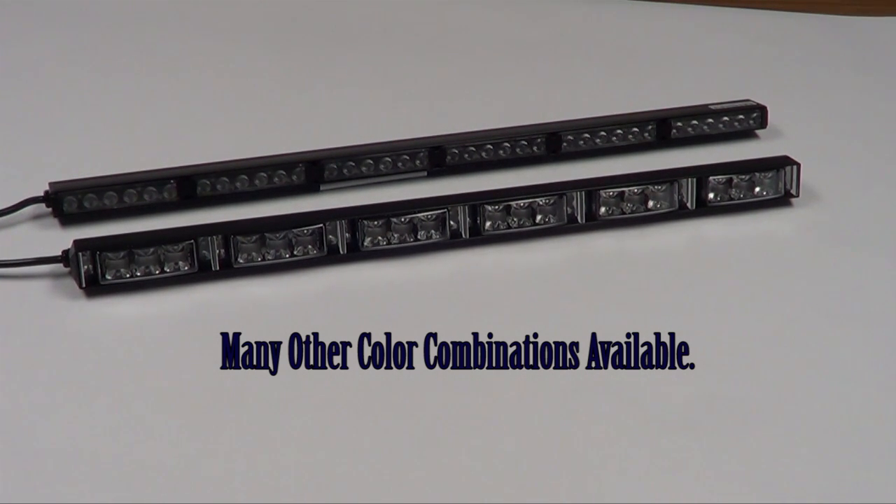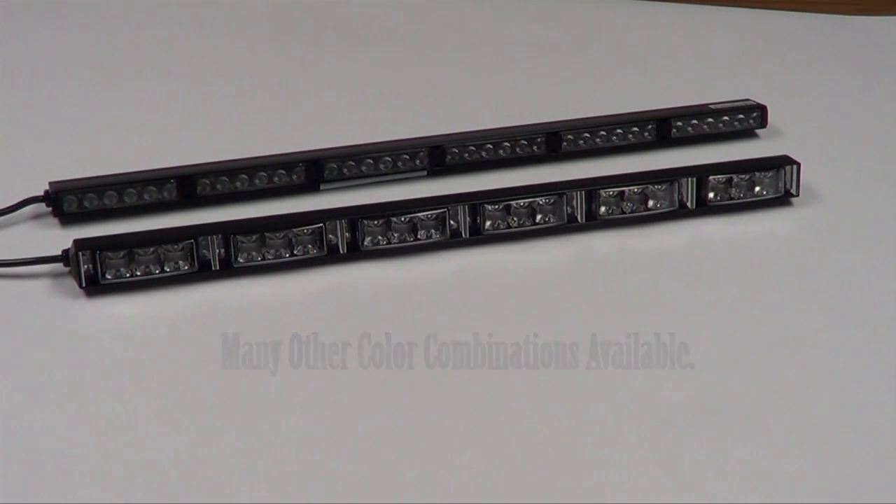So you can have just a solid red and blue warning light. You can have a red, amber, and blue warning light. You can change your modes around to have both of them, depending on how you wanted to set that up. And then of course you've got an arrow strip function on there that can be set either red and amber and blue, or just solid amber, or just solid red and blue. Depending on how you wanted to configure this bar, it's pretty much limitless what you can do. So it's a very versatile bar.